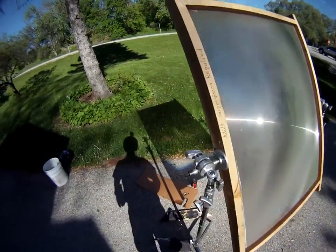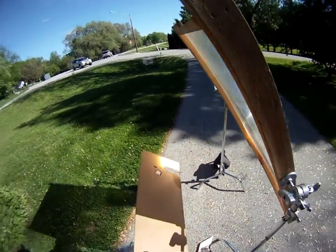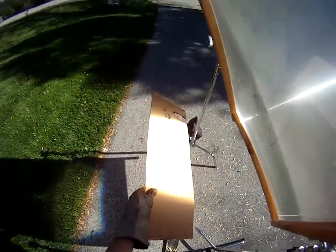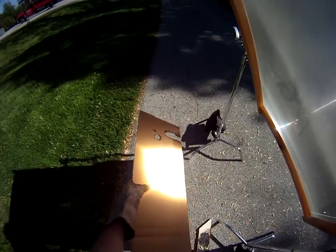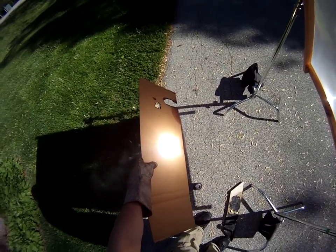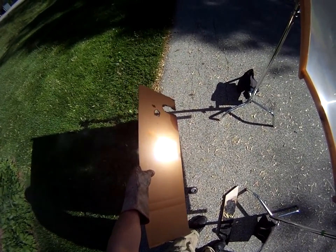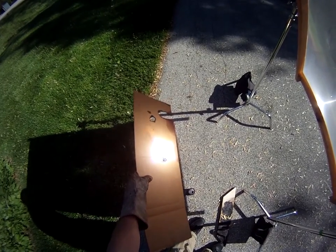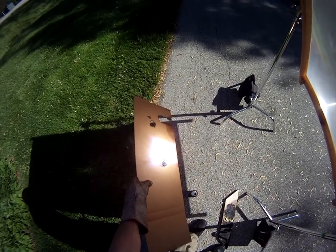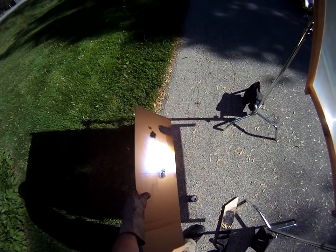I've got it pointed at the Sun, so if we go behind it we find the focal point and put a piece of cardboard there — and you get fire pretty much instantly. The main thing of course is that you're in focus.